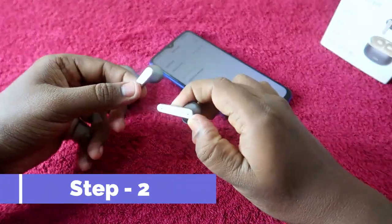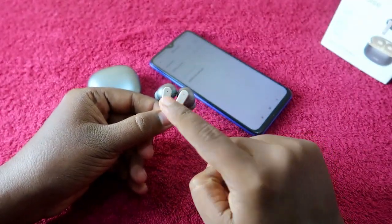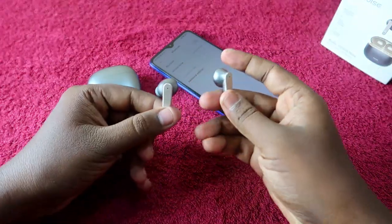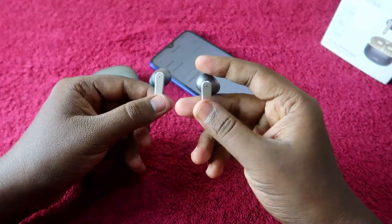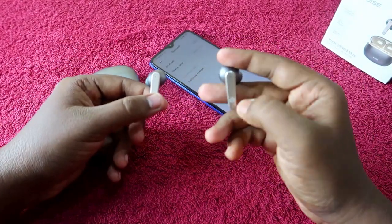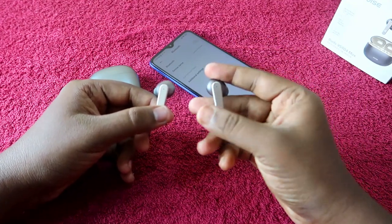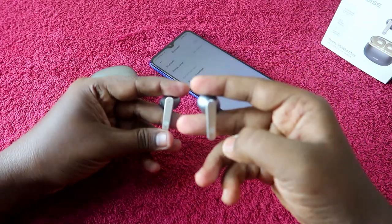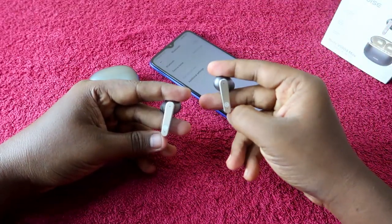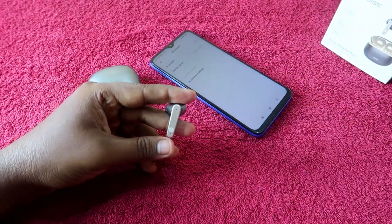Now for the second step — the reset process. To reset the Noise Buds VS104 Max, the earbuds should be on but not connected to any other device. The reset procedure requires pressing and holding on just one earbud for 10 seconds. Wear one earbud and keep the other in your hand so it's easy to spot the reset indication. I'm going to wear the right earbud.